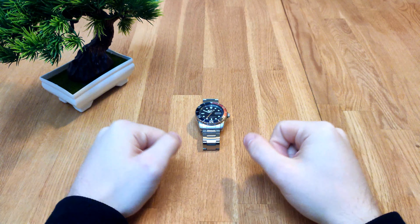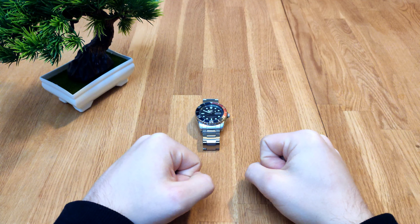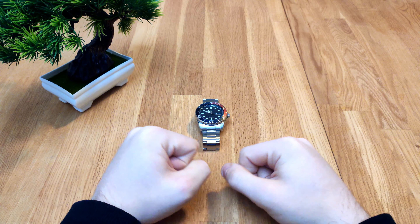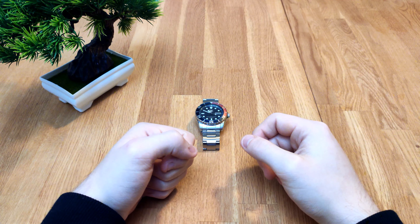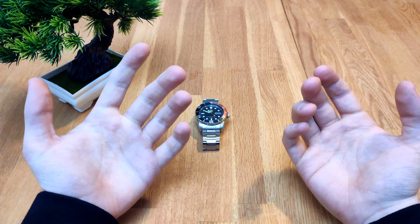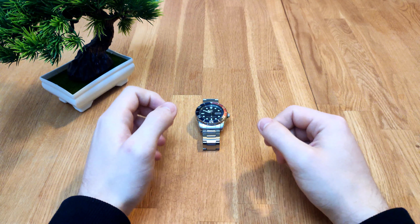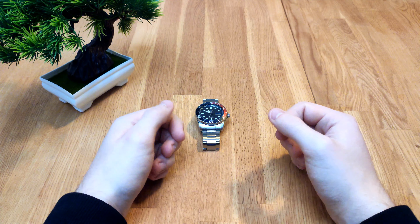Hello everybody and welcome to Henry's Watches. In today's video I have a quick unboxing of a watch, but before that I want to quickly thank you guys for 100 subscribers. I'm actually at 107 subscribers now. Some of you may think it's a shitty milestone on a shitty channel, but I'm actually really happy with it. I'm doing this for fun, so if you guys like my videos, I appreciate it a lot.